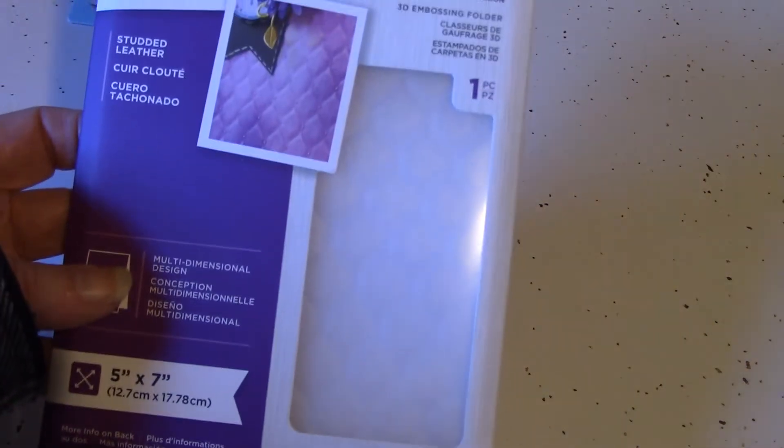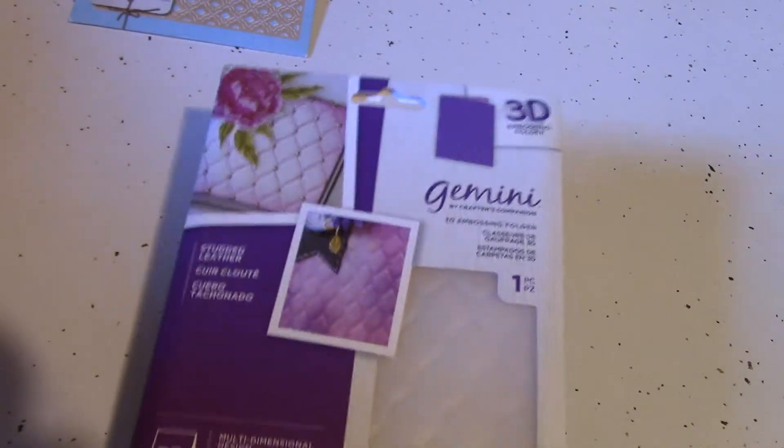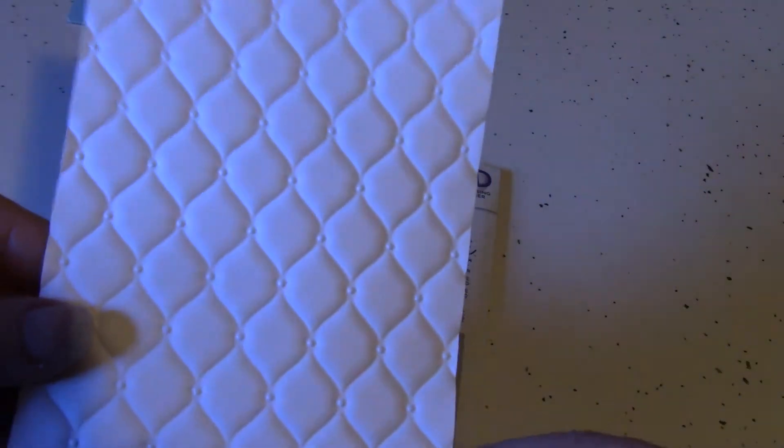The other item I got was this Gemini 3D embossing folder. This is the studded leather. This is awesome. Let me show you what it embosses like — it looks like a quilt, it's just so pretty. And the opposite side — very deep embossing. So that's really fun.